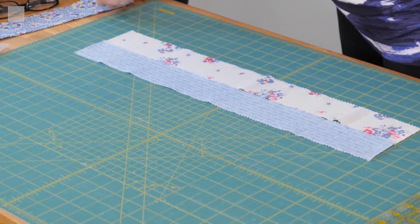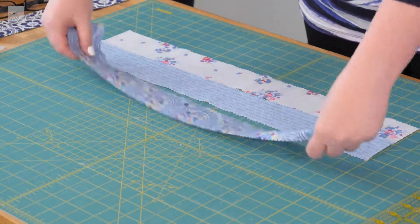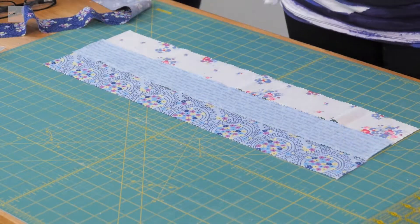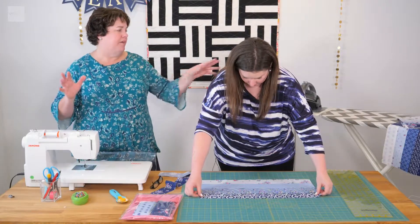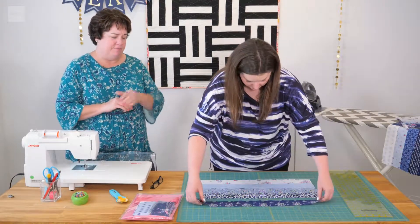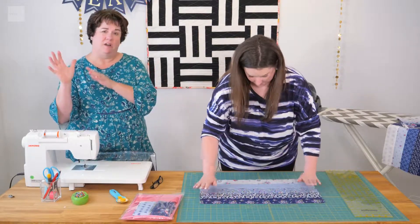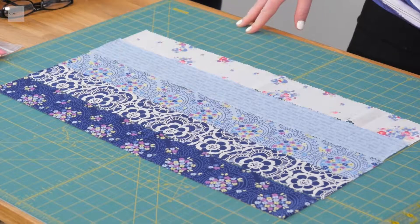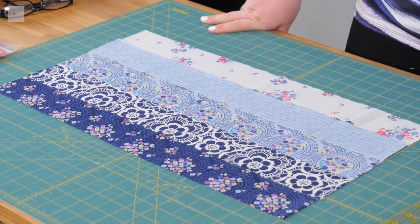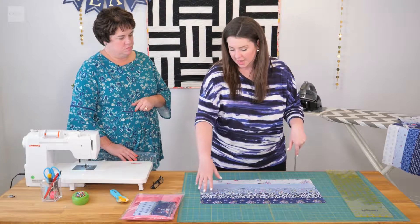We are going to take our fabrics and arrange them from lightest to darkest. When you get your kit, you'll want to do this first thing — just take all of your strips. If you want to arrange them in a chevron pattern, it's lightest to darkest. Sometimes the fabric collection isn't quite so light graduating to dark, and it can just be random too. You just sew five strips together. Random would be really pretty. We arranged our fabric strips from lightest to darkest, and now we just need to sew these strips up.